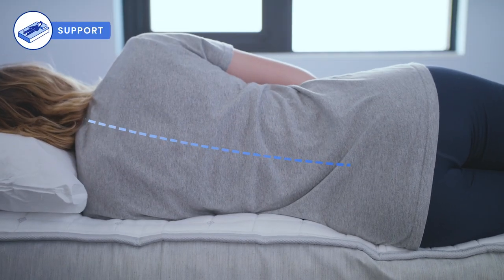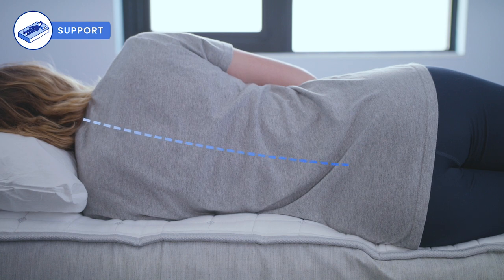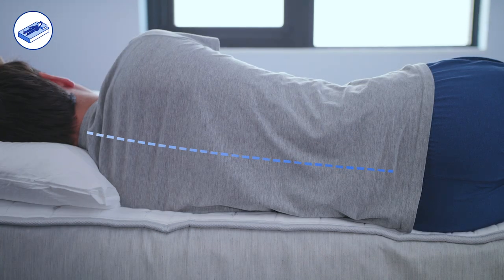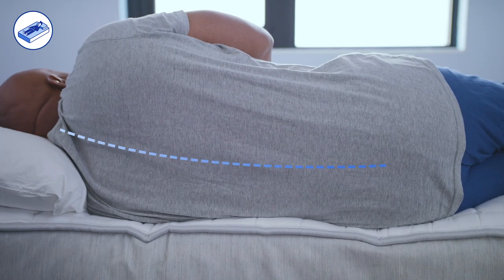To measure support, we look at the spinal alignment of each of our sleepers when sleeping on their side. We found that spines stayed aligned, and all three of our sleeper weights felt quite supported on the Boll & Branch.